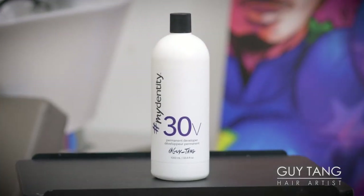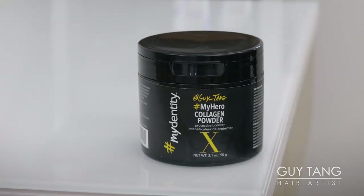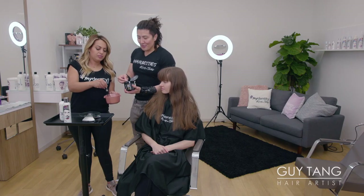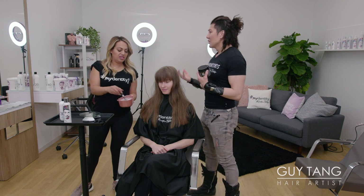Really quick, I just wanted to point out I use 30 volume Dedicated Developer, 1 to 2 ratio. And now we're going to add some magic — the Guy Tang MyDentity My Hero Collagen Powder X Booster. This is important, guys. You add this into everything. It ensures that we don't cause any damage. It's nice to know we're going in with a seatbelt, a shield. So since we have 60 grams of lightener, we're going to go in with two scoops. It does not change the consistency of the product — it's like an invisible shield.